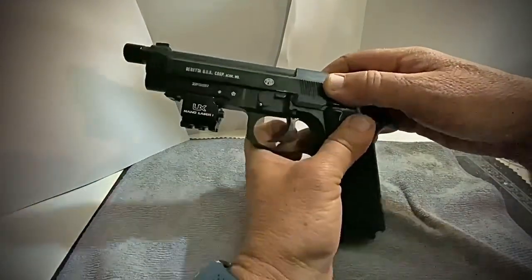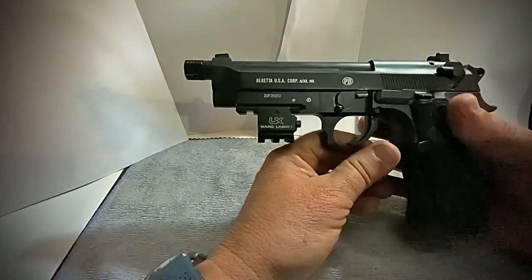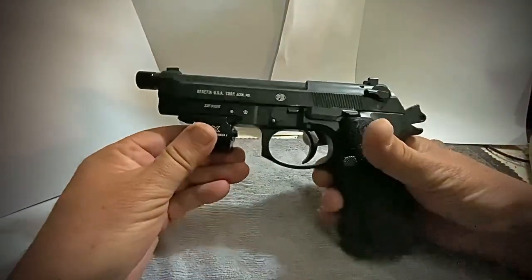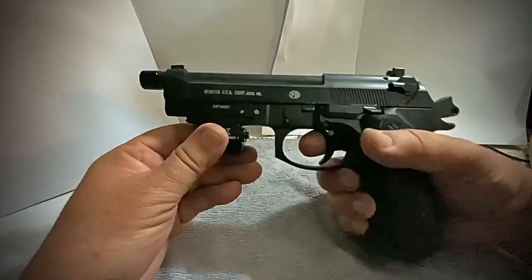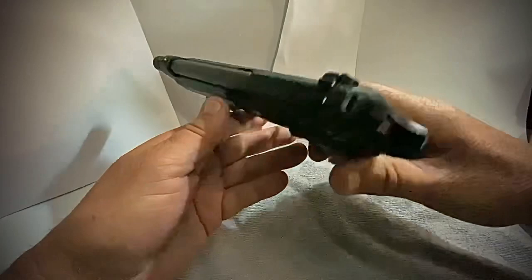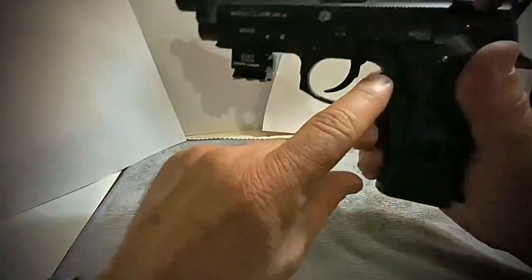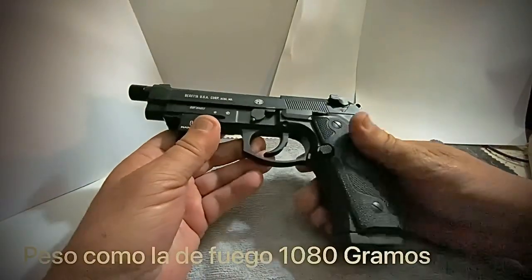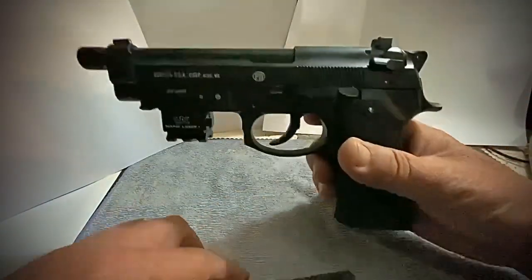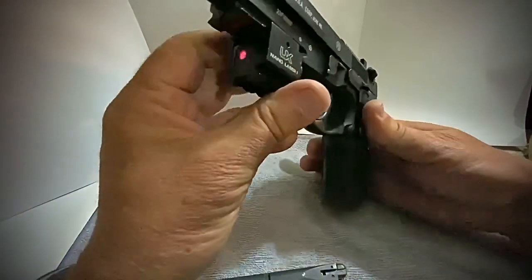I think it's a big time. I'm not sure how to use this. I'm looking for a new one. Look at that!